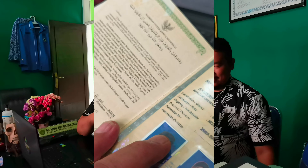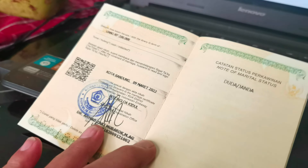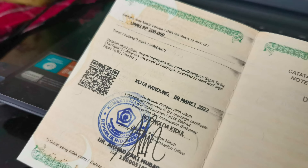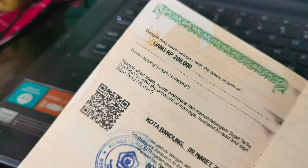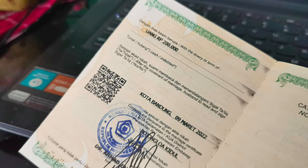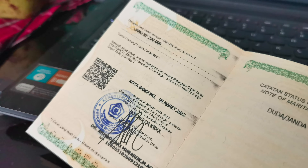Jangan lupa Like, Comment, Subscribe dan Share. Proses pelayanan akad nikah di KUA sekarang semakin mudah Brother. Selain Brother bisa mendaftar online sendiri, juga Brother sekarang diberikan QR Code di tiap Buku Nikah yang berfungsi untuk mendownload Kartu Nikah Digital.